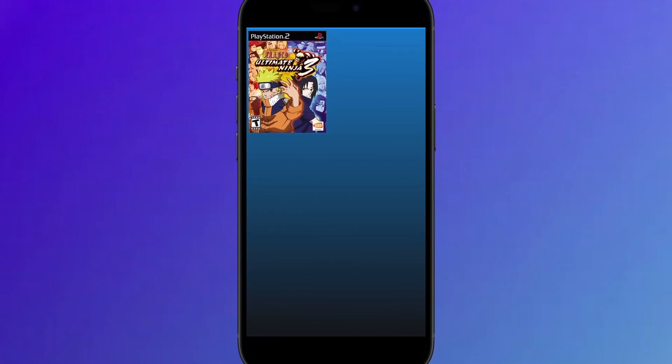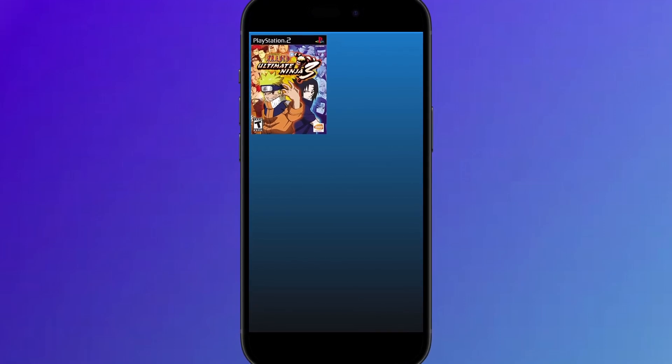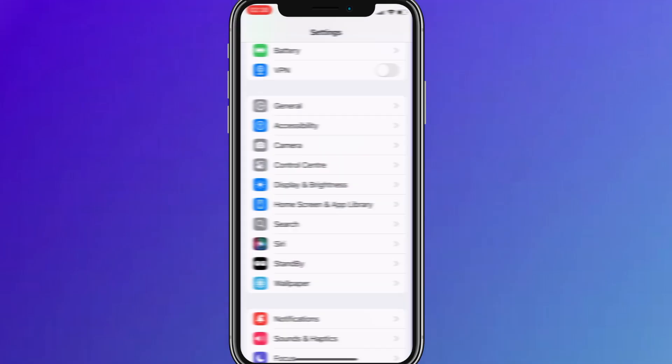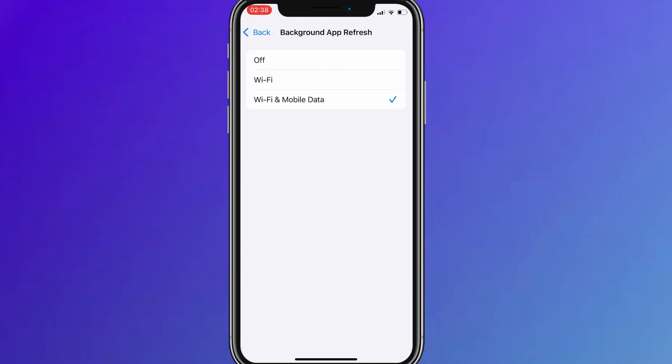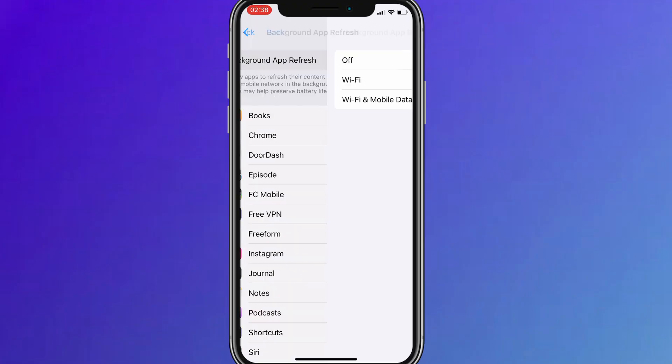Before we dive into the installation, there are a couple of quick settings we need to check to make sure everything works smoothly. First, head over to your device's settings, then tap on General. From there, go to Background App Refresh, and make sure it's set to either Wi-Fi or Wi-Fi and Mobile Data. This will ensure the app can run properly in the background.